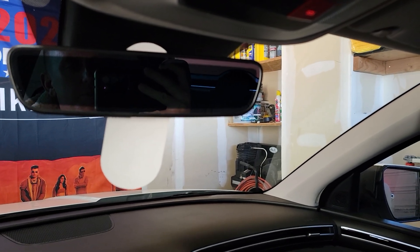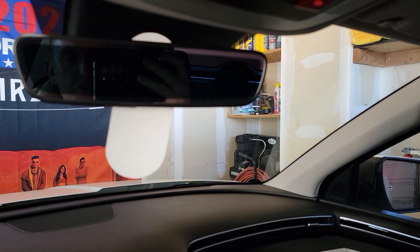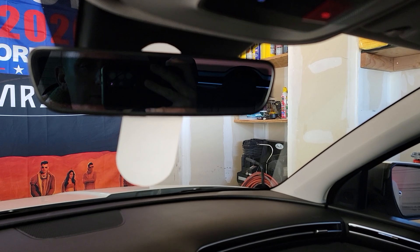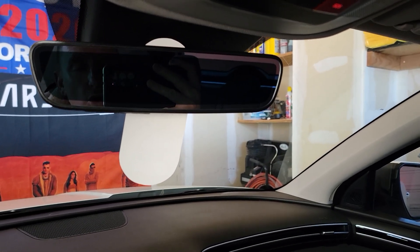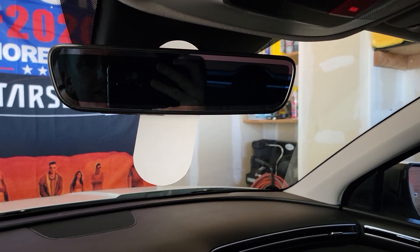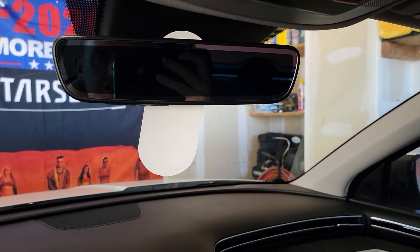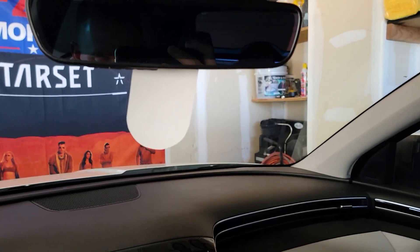Does HomeLink work with 90% of garage door openers? Yep, absolutely — even ones that are substantially older. The biggest thing is rolling code garage door openers that are fairly new. But if you just have a standard old one, that'll still work, and the process will still be the same. You just won't necessarily see the blinking lights.